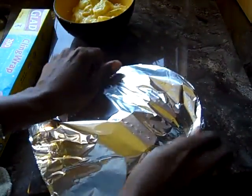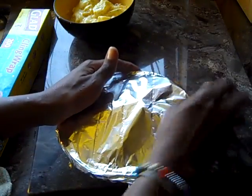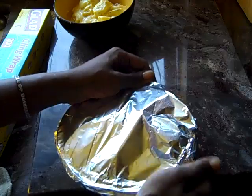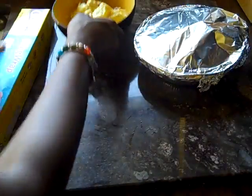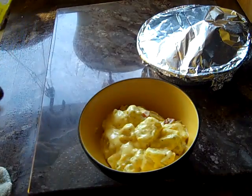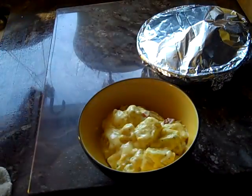My son is getting ready to go to work, so I'm simply getting his lunch ready for the day — for the night, rather. What is a mom to do? He'll be 21 on November 1st, but a mother's work is never, ever done.